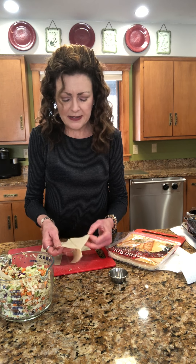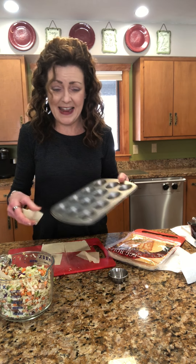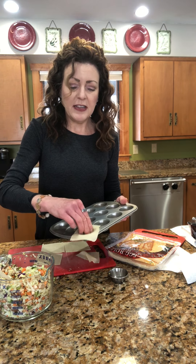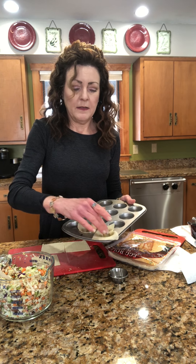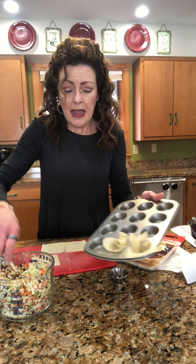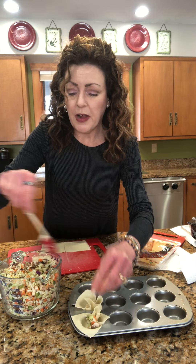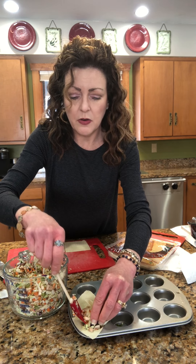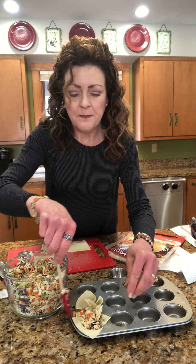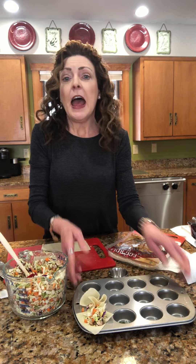I use a mini muffin tin instead. You put the wrappers in each cup and fill up the whole tin. Be sure you've got the filling really blended well — it's so pretty, you don't want to miss out on any of it. Fill them well because the filling is going to shrink up too. Then we're just going to bake them.